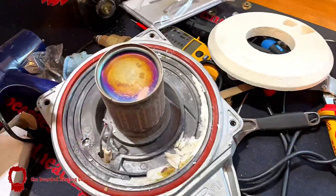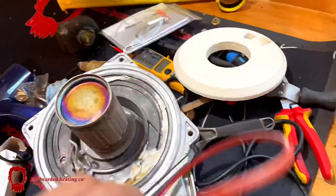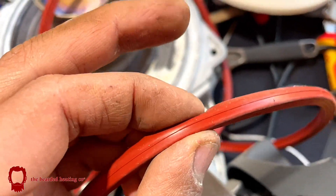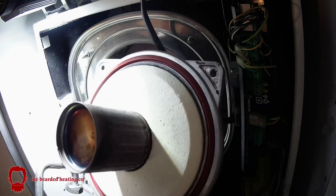The gasket comes with the diverter valve cartridge as part of the kit, because to change the diverter valve cartridge you need to get the burner out. As you can see the new gasket was a lot spongier and softer than the old one, so it's always best to replace the door seal.